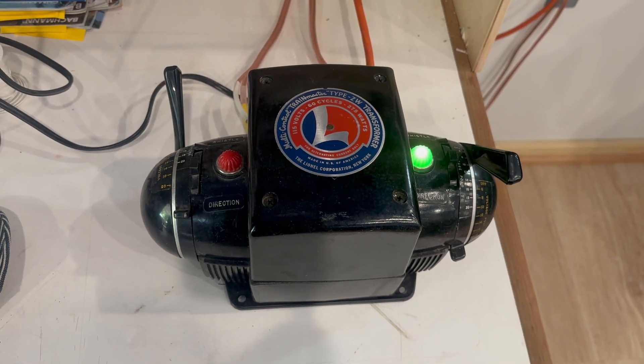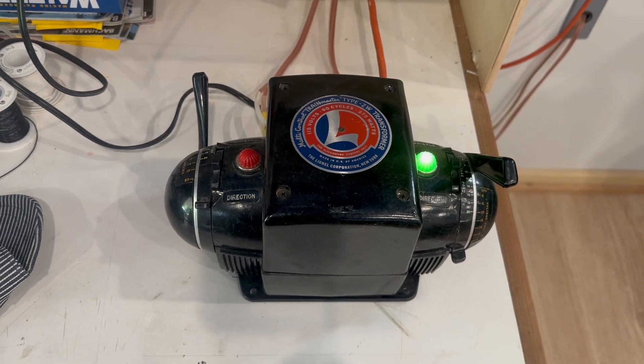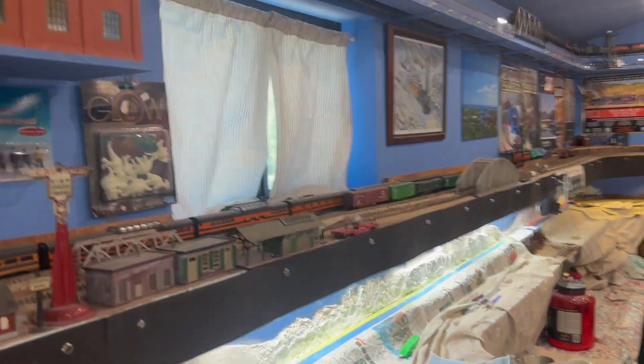I'm here again, this time with my Lionel ZW Indy Transformer from the 50s, and we're using that to run my vintage Lionel.